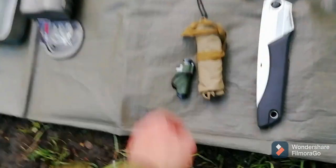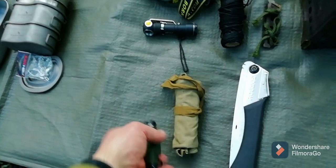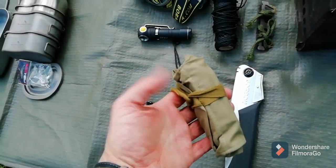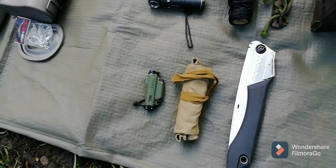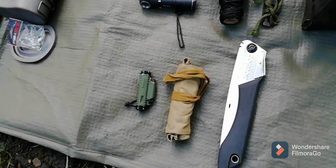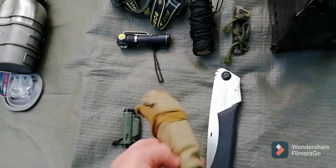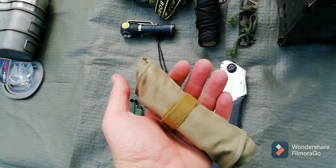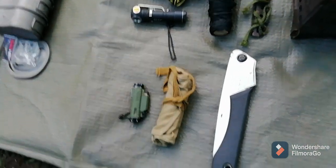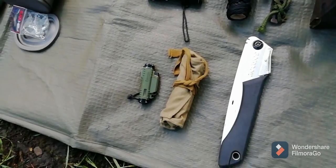Down here is the fire kit. I've got the ADC, the Table Flame Ranger, and that's just a ferro rod. I would have the flint and steel kit in there but I took it out and put it somewhere else. So it's just got the ferro rod, the lighter, and the pocket bellows. That's the Italian army sewing kit pouch, and the little Altoids tin that fits the flint and steel kit with the char cloth and everything will fit in there as well.